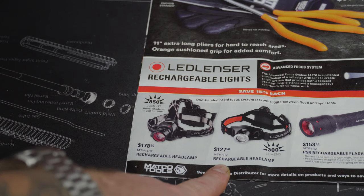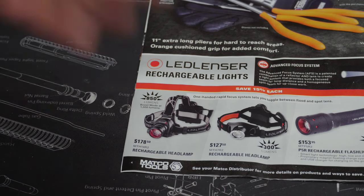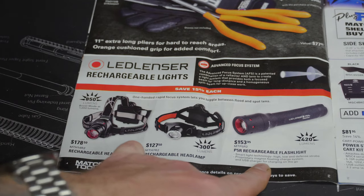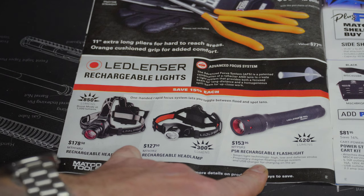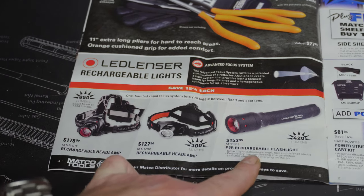Here's another Streamlight — this one is 300 lumens and comes in at $127.50. And we've got the P5R rechargeable flashlight at 420 lumens for $153.95. So obviously these Streamlights are not cheap.